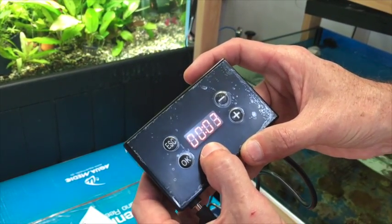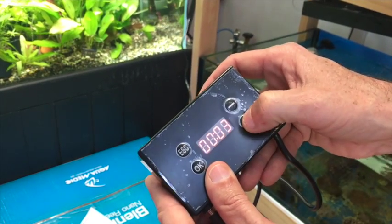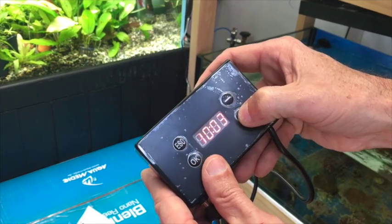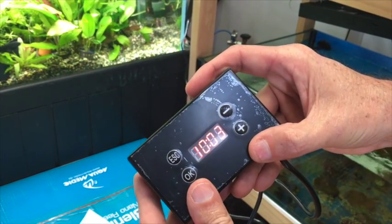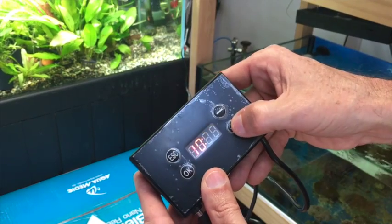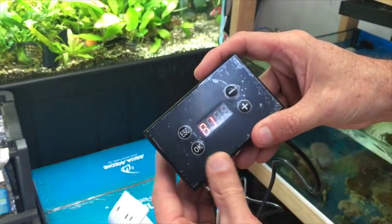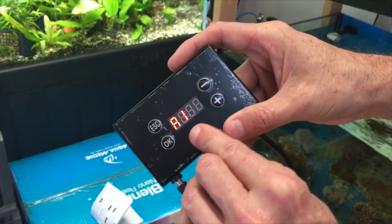The hours is flashing, so we change that for the first set point. We'll bring that up to, for example, 10 o'clock. Hit OK, and it will bring it across to the minutes. We'll bring that up to 10:05. Hit OK again to save that. Now we've got the first set point.